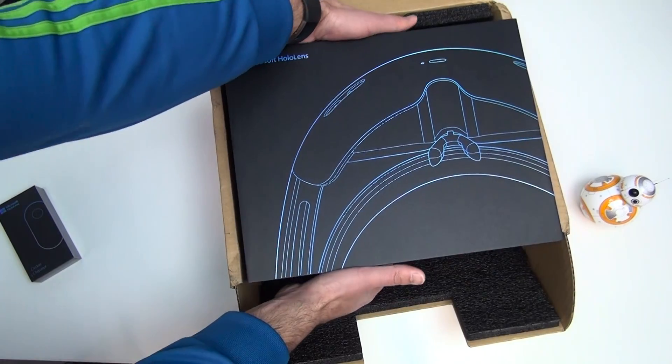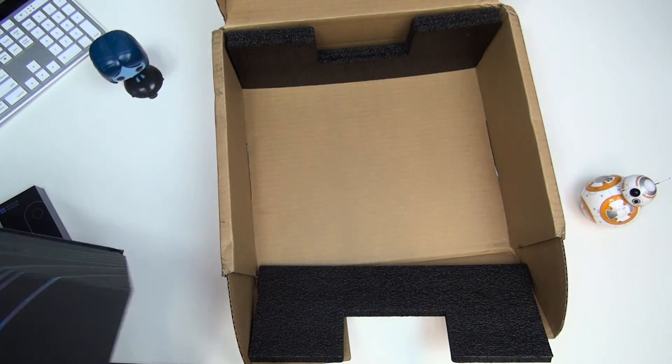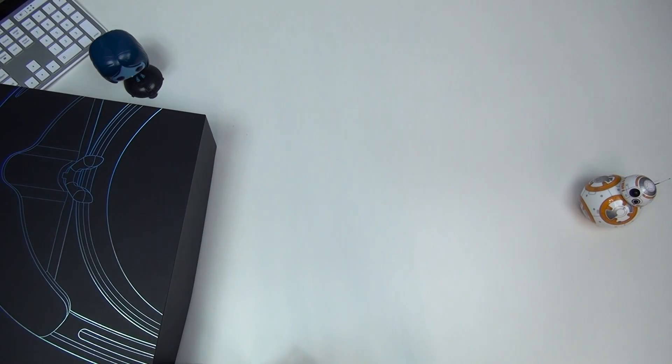I just pulled off the box — apologies for the video quality this time. Mark, our usual videographer, is on assignment, so I'm doing this on our old camera without a proper microphone. That is why everything looks different.